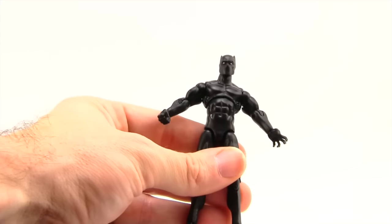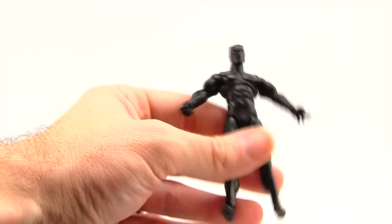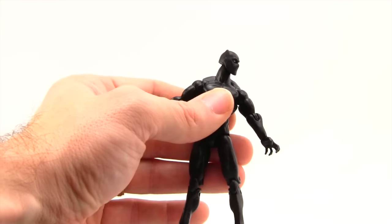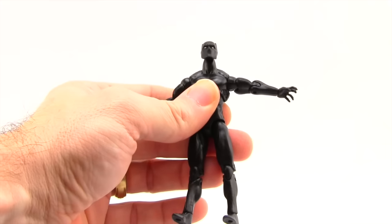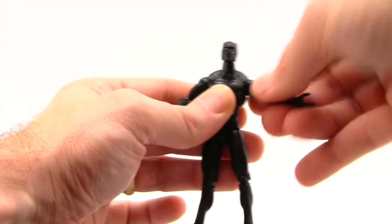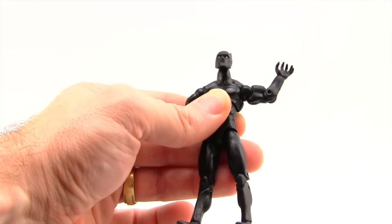For articulation, as I mentioned, it uses an older Marvel Universe body so it's got fairly decent articulation. The head is on a ball joint, so he can look left and right — he doesn't have a whole lot of down movement, but he can look up a little bit. Arms are attached with a standard ball hinge joint — you can get his arm all the way out, good rotation, and he's got the bicep swivel and a single hinged elbow so he can bend his elbow about that much.